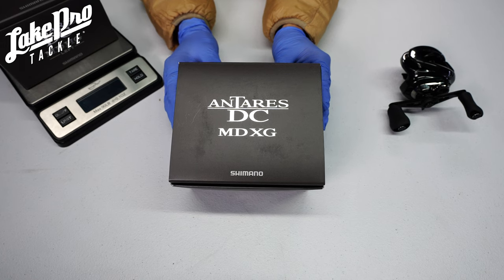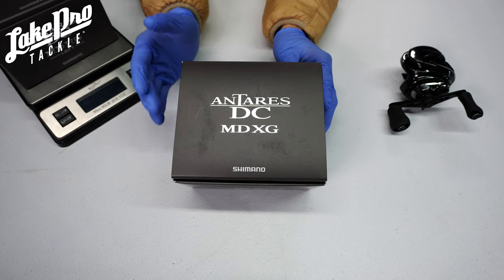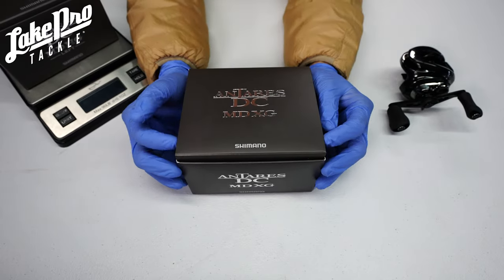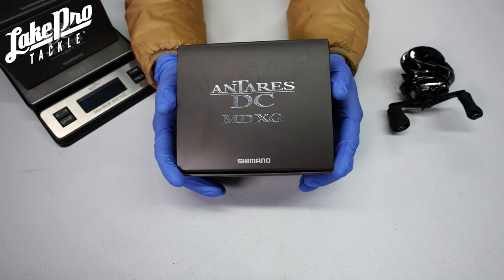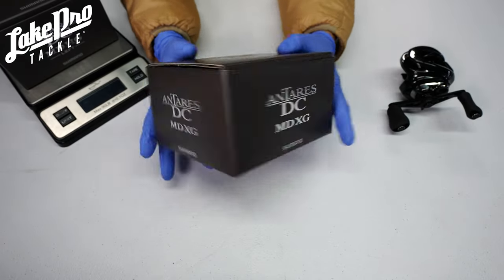If you are interested in a brand new swimbait reel, definitely get on the bandwagon here because the Antaris is super amazing. If you like the Calcutta but don't like how it's such a big round reel, check out the Antaris — it's going to be more of a low-profile swimbait reel, and you're also going to have the DC casting system in it, which is super amazing.